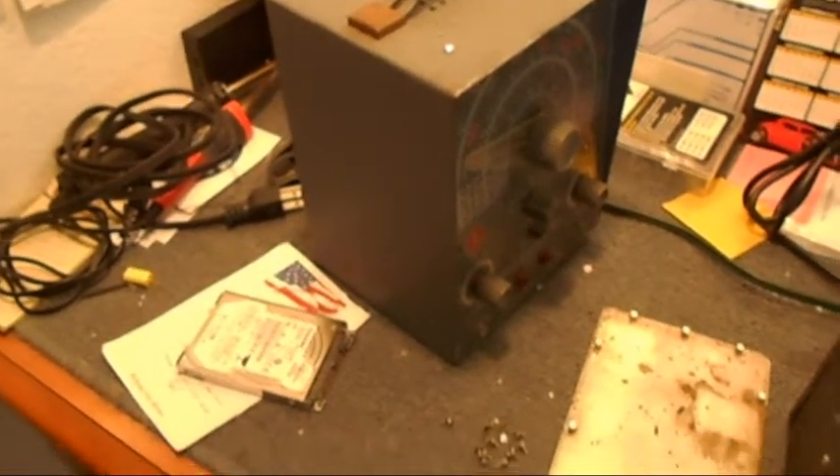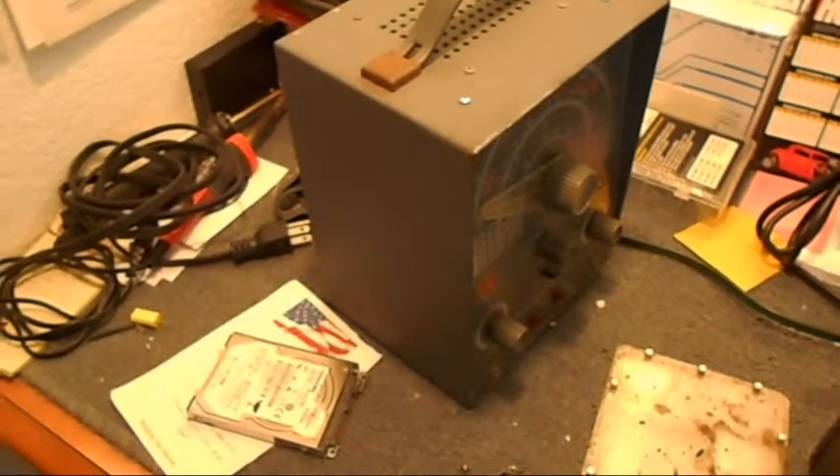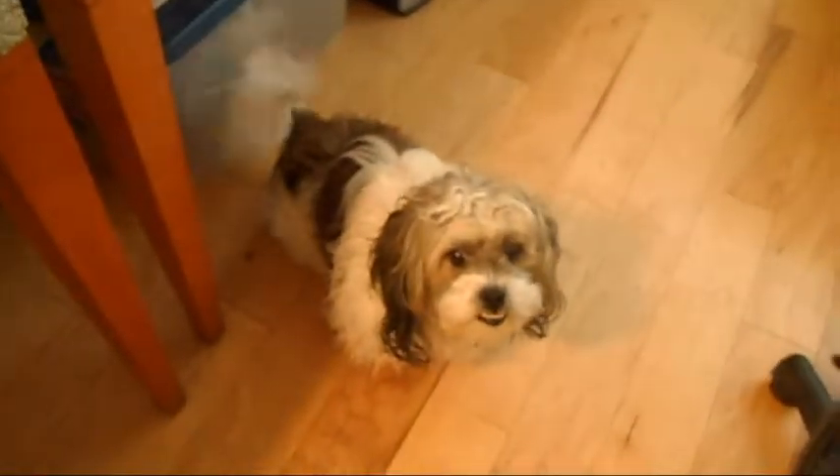I'm also working on this other signal generator — I've got to replace the caps on it. Right now it just hums. Anyhow, such is life in the big city, right Jebs?